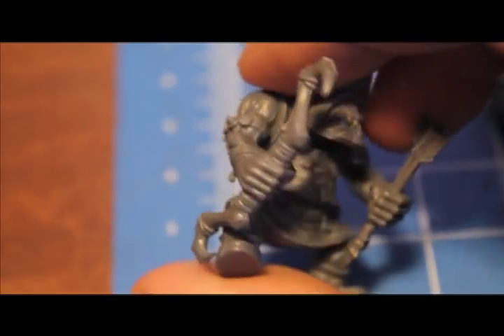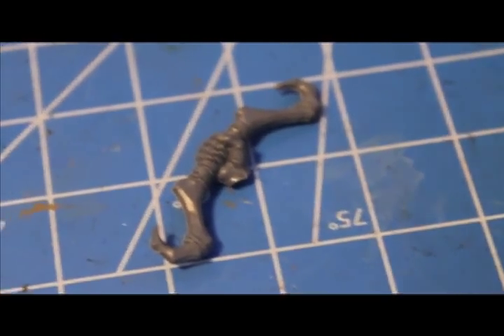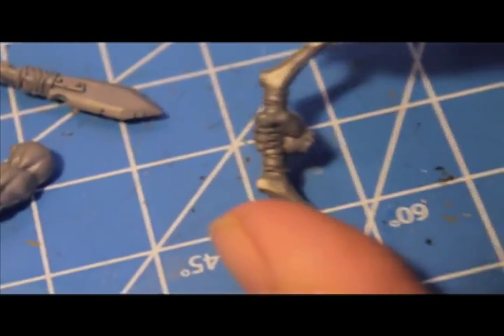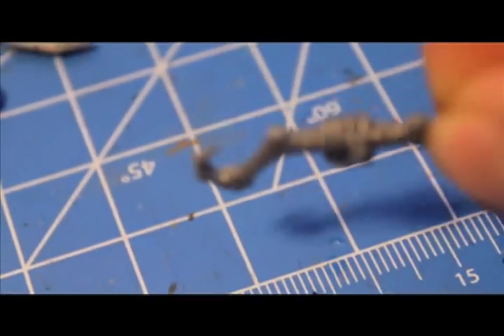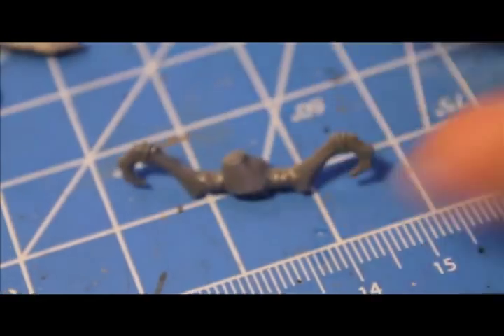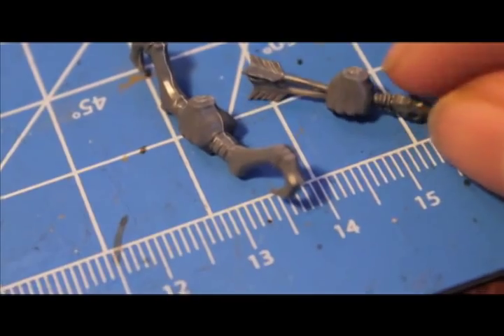The thing you're going to need from the Savage Orc sprue is the right hand that's holding the bow, because the Savage Orc Boys sprue doesn't come with full arms — their arms come cut off at the wrists. And the left hand which is holding a couple of arrows.